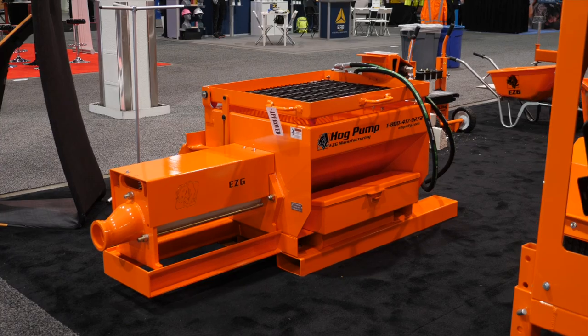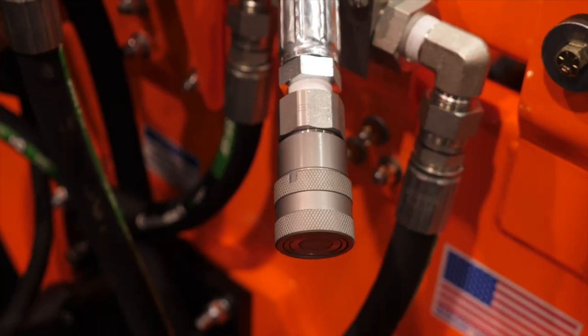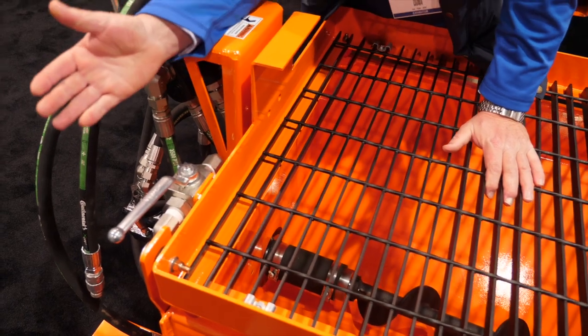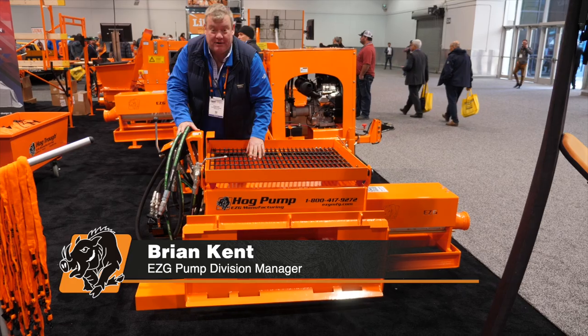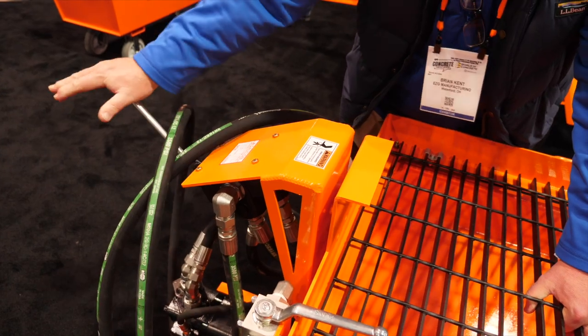This is our 38 HP skid steer unit. Very simple. Got a pressure and a return hose to hook right up to your high flow bobcat. You've got your manual handle to engage hydraulics, and it acts as a double safety screen lifter here — a manual blocker for this lid. Then we have simple forward, neutral, and reverse controls.